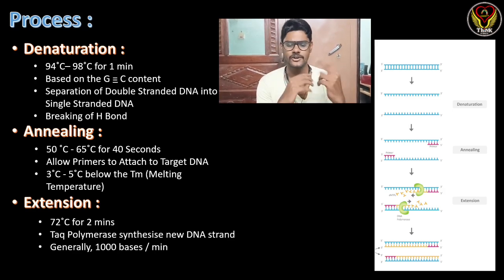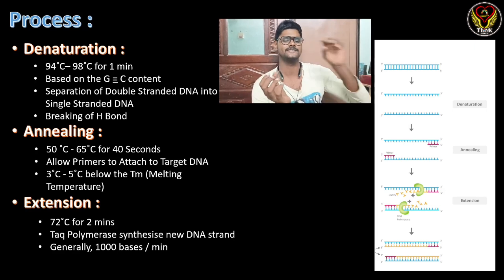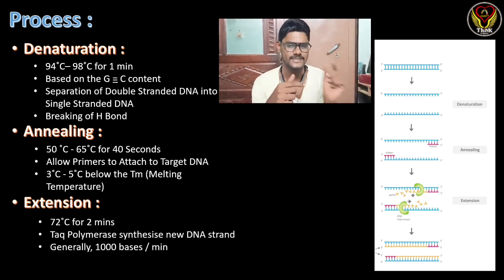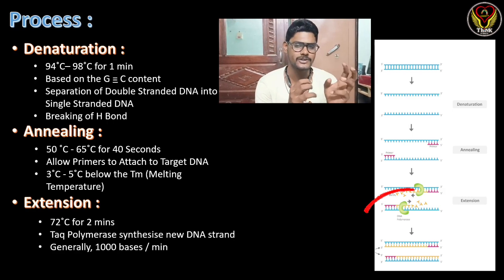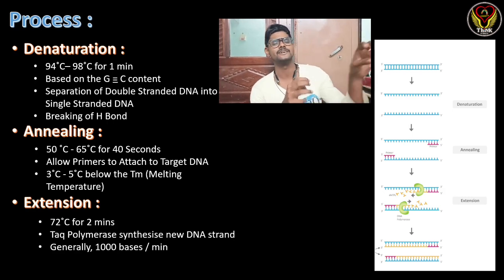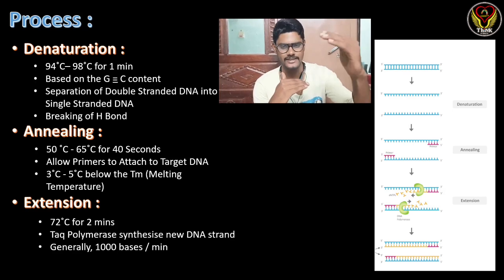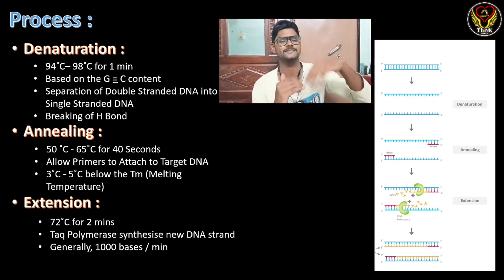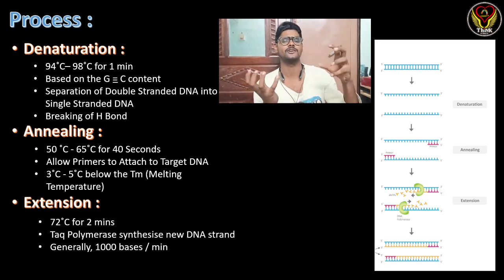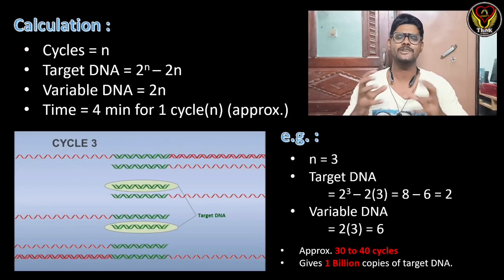The last step is extension at 72°C for two minutes. At this temperature, Taq polymerase attaches and synthesizes new strands. As you can see in the picture, the green bean-shaped structure is the DNA polymerase enzyme synthesizing the new strand. These three steps — denaturation, annealing, and extension — are then repeated again and again, with each strand producing numerous copies.